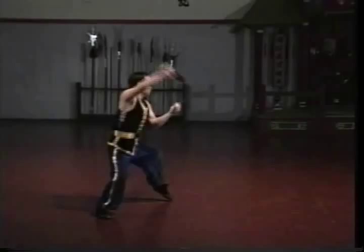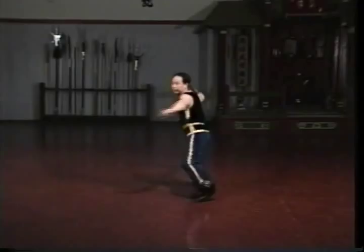Sifu Wing Lam will demonstrate the Hongar butterfly sword set with full speed and power. This set is an intermediate level set in our southern style curriculum.